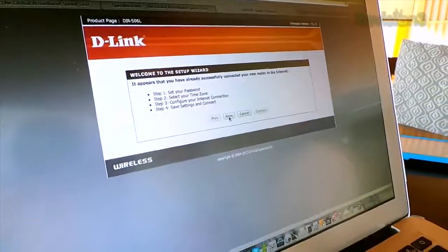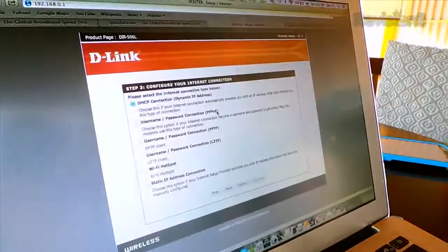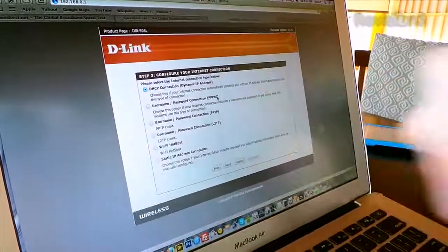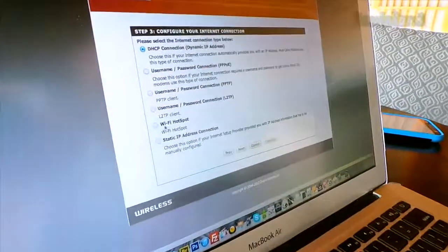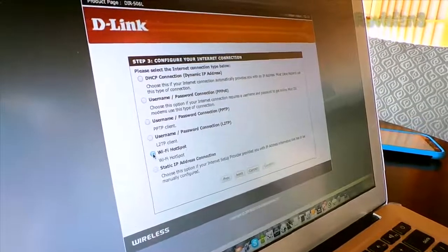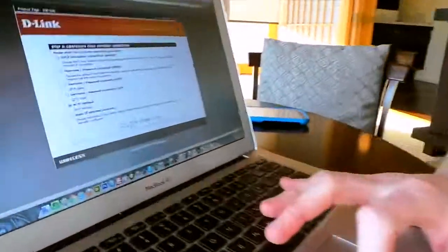This is a setup wizard. I'm going to hit next. It asks for a password and a time zone — skip all that. This is the key part: Configure your internet connection. We can select from a variety of different ones, but this one right here — Wi-Fi hotspot — is asking us what kind of internet connection we have. Usually you'd have an Ethernet cable plugged in, but Wi-Fi hotspot is here because sometimes you go to a hotel and they have Wi-Fi but want to charge you for every single device that connects, like $10 a day. We're going to hit Wi-Fi hotspot and go next.